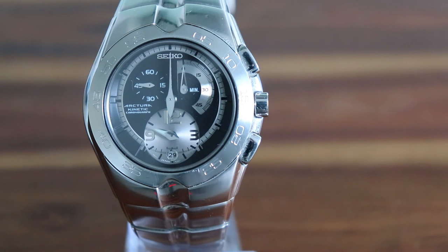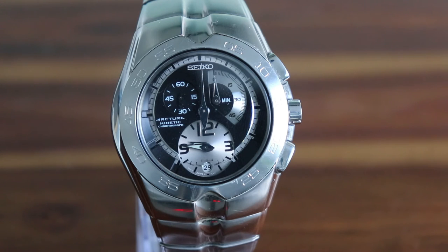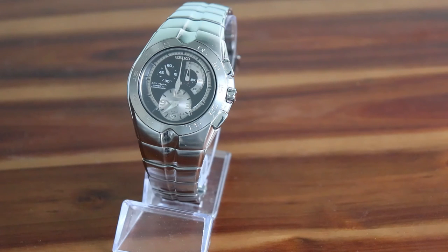Under the hood the watch is powered by the Kinetic 7L22 movement. Seiko invented the Kinetic movement in a bid to be environmentally friendly way back in the 1980s. They noticed that the batteries of quartz watches typically only lasted for a year or so at that time. They came up with a design that used a long life capacitor that could be charged up by a rotor, much like the rotor in an automatic watch that would charge up a spring. The capacitor could hold several months worth of charge, and when new this watch would hold about 5 months worth of charge.